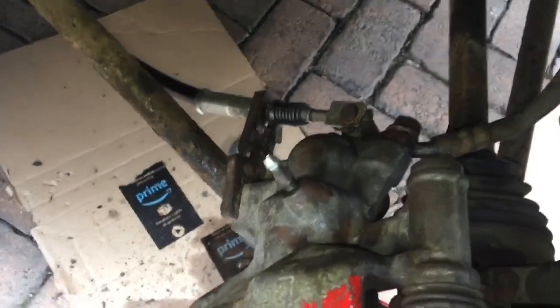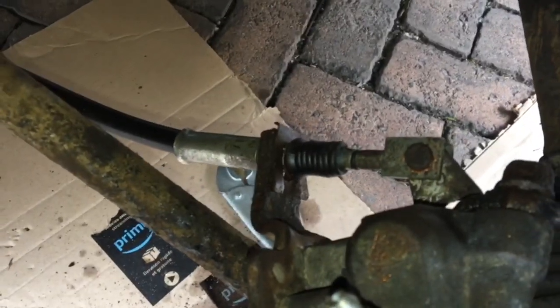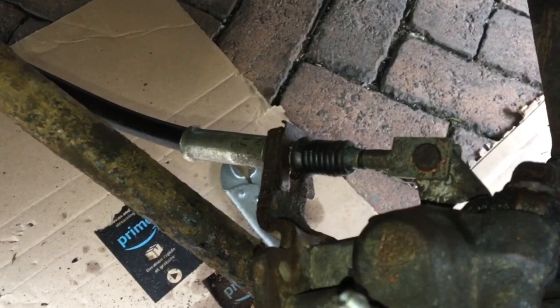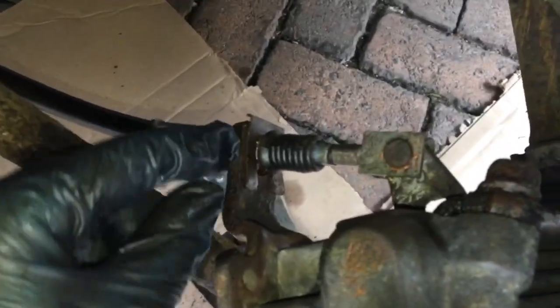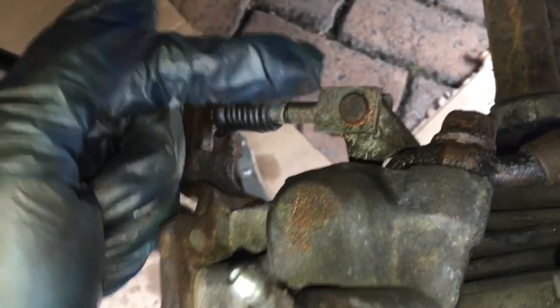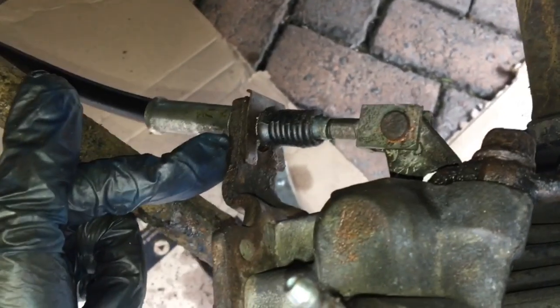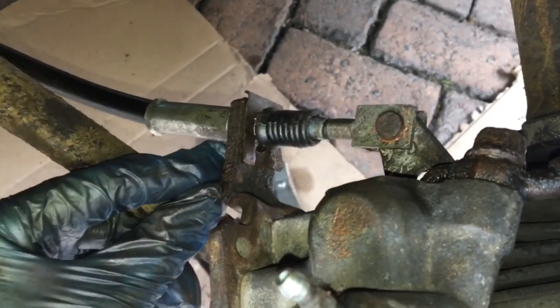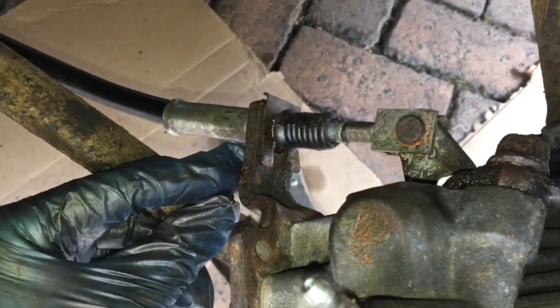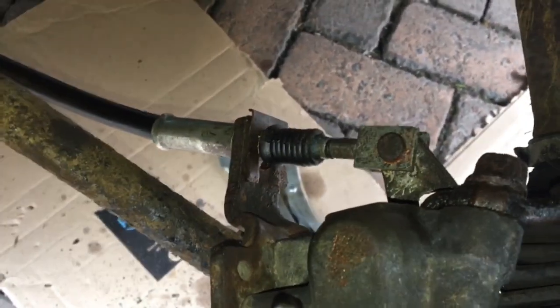Next I put the handbrake cable back on. This is just a really difficult job and if you're doing this you have my condolences. If you put the surf clip on first then you can't get the clevis pin — it's just a tough job. Be prepared for lots of swearing and bloody knuckles. I don't have any pro tips to get this back on.